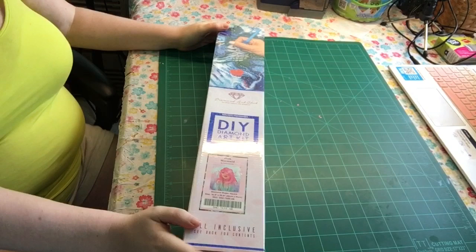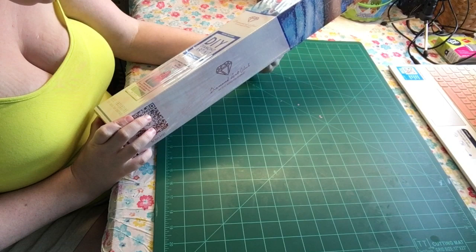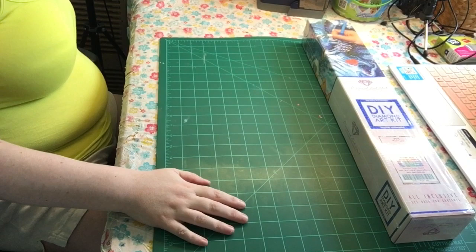This is the first one and this is called Pink Mermaid, and it's by Chai by Micah Art. This is what it looks like. This is a square — when you see the blue, it means it's a square.